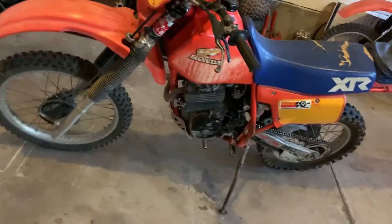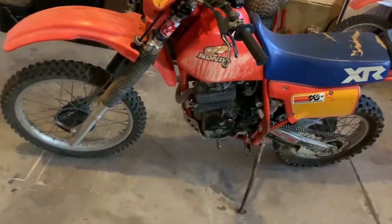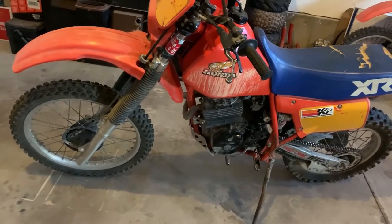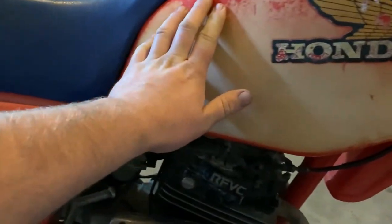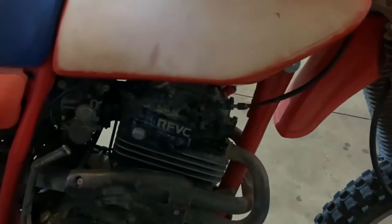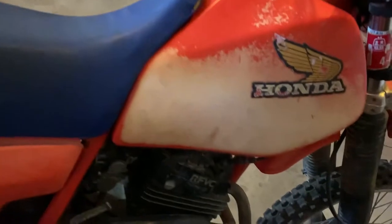This is a 1983 Honda XR350. We picked it up just recently and we were told it's been sitting since 2001. So it obviously needs a clean up on the carburetors and the spark plug. We're going to tune it down to take care of that. This bike has been out in the sun a little bit as you can see. Over here we have some oxidization going on on the gas tank, and we'll carefully scrape that off and try to buff it out and clean it up. We'll probably touch up all the plastics on it, at least the gas tank - that's the worst part.